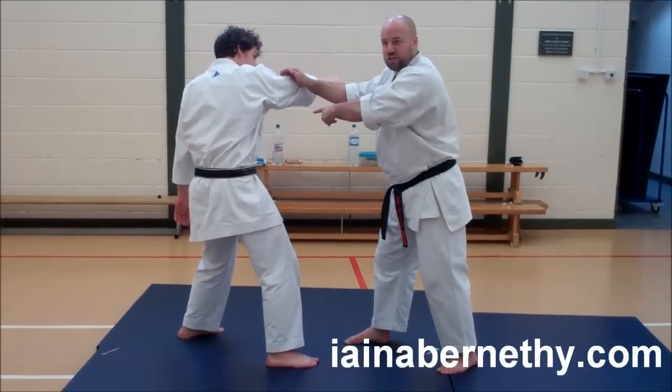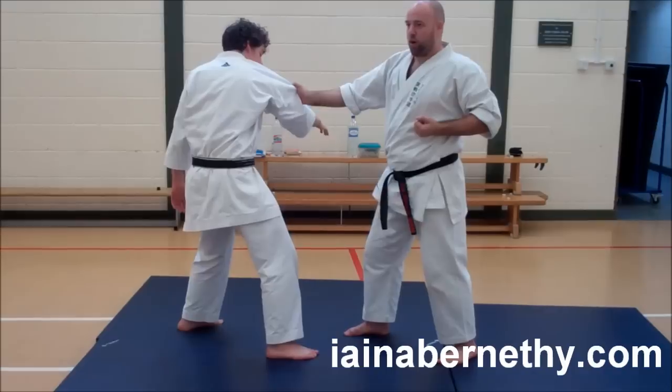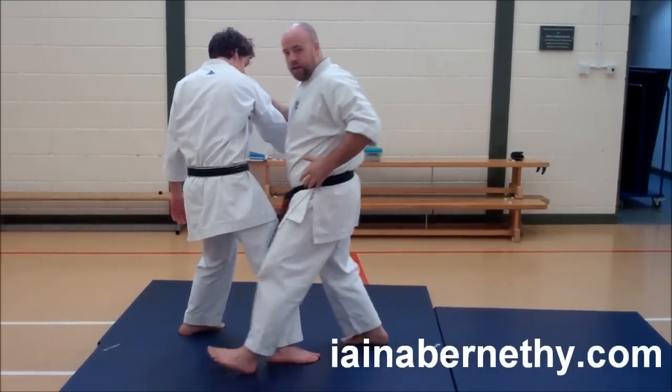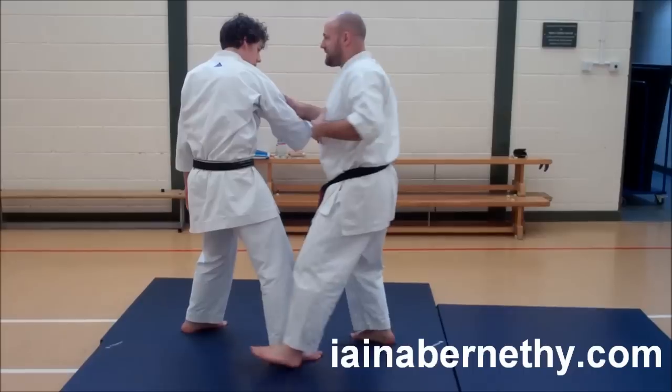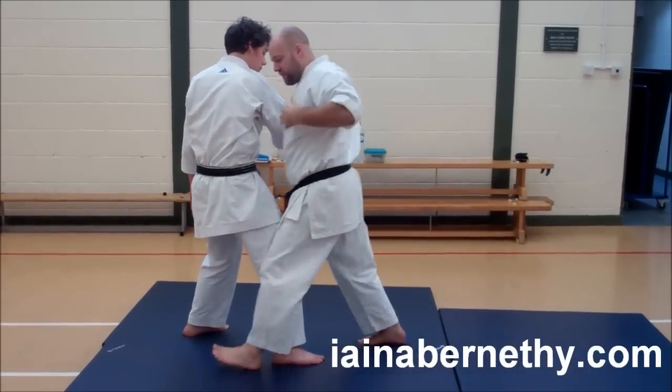Now, if I've done that — because I push this arm across — that means you can't get me with that one, at least for that split second. I then step through and drive through with my punch. Remember: step there and then hit it. The movement in the stance is where you get the power from.